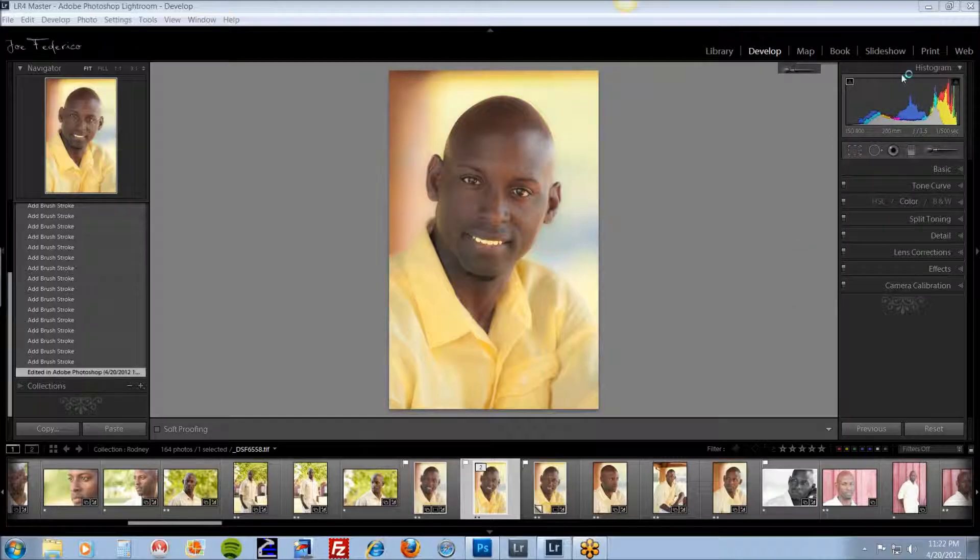I'm going to give you a quick tutorial on how to whiten teeth in Lightroom. It doesn't matter if it's Lightroom 3 or Lightroom 4 — same process.